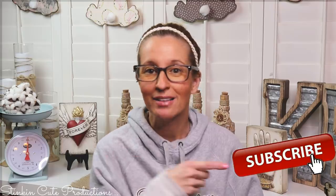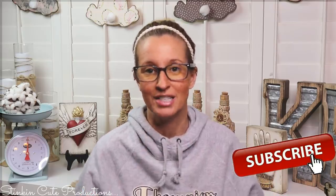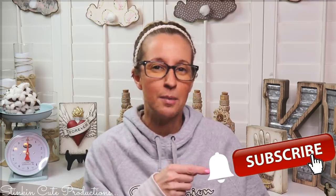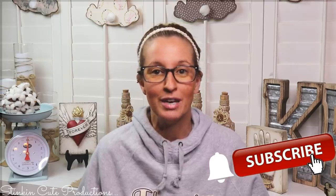Hey everybody, welcome back to Kelly Barlow Creations. If you're new to my channel and you're stopping by for the first time, thank you for stopping by. Welcome to my channel — stick around a while by clicking that red button for more crafting on a budget, more everything on a budget videos to come.